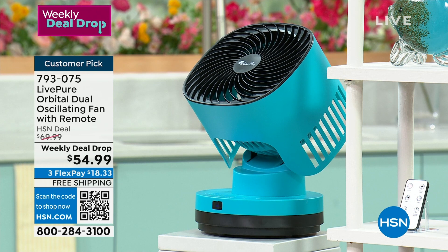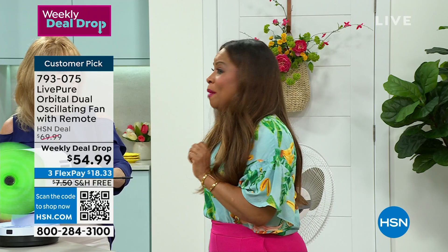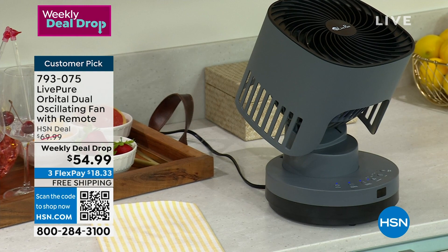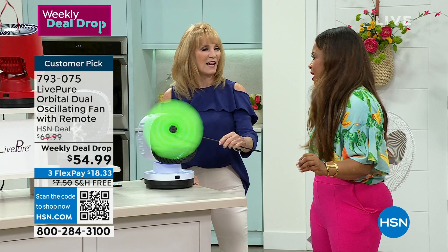If you have a favorite color, place your order now. The red — 200 remain in the red. I like the gray for more neutral colors. We've got gray, white, and turquoise. With free shipping, you'll get this at home for $18 and 33 cents. A lot of you who live in northern states don't have central air, but it can still get super hot.